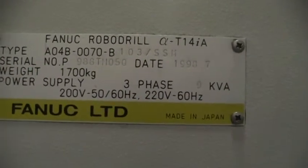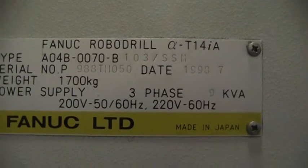Go ahead and continue around. Here's the serial tag — 1998.